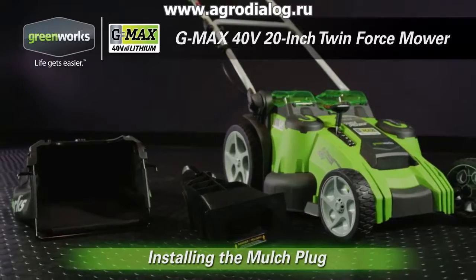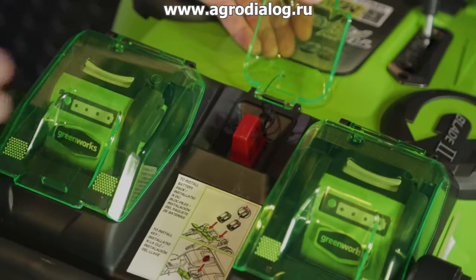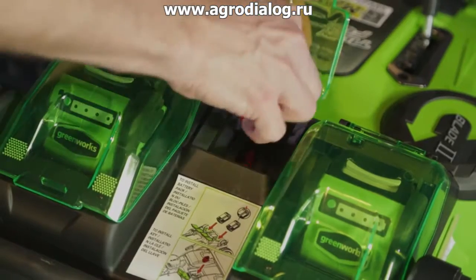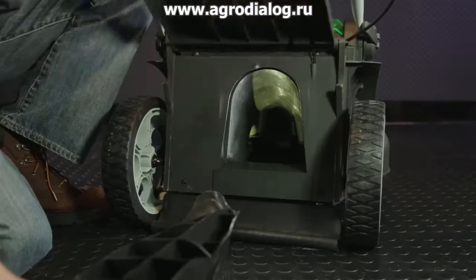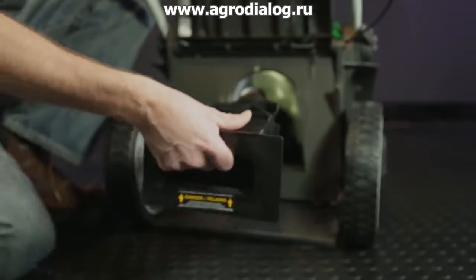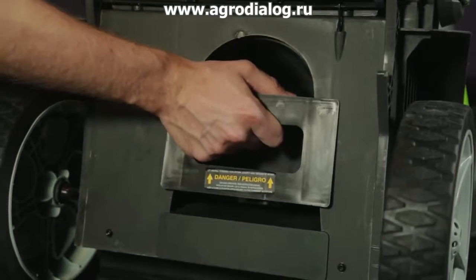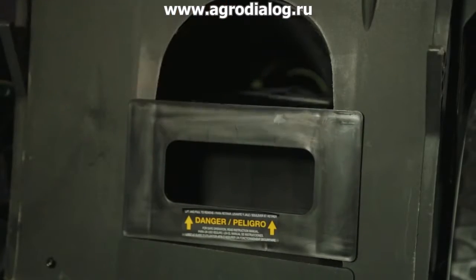Installing the mulch plug. To install the mulching plug, first remove the red key from its compartment and then lift up the rear discharge door. Grasp the mulching plug by its handle and insert the plug into the chute. The chute is at an angle, so a little force is required to fully insert the plug so that it is sealed.